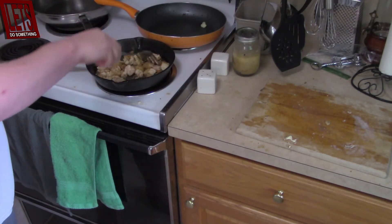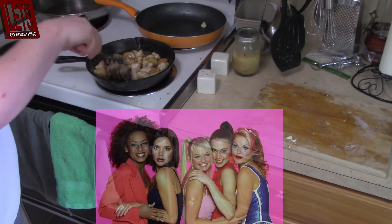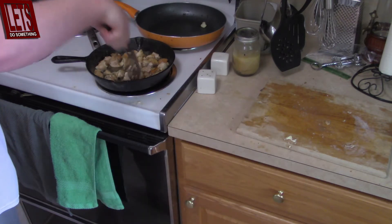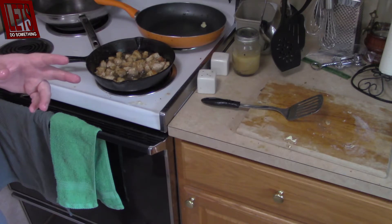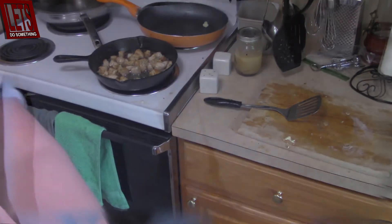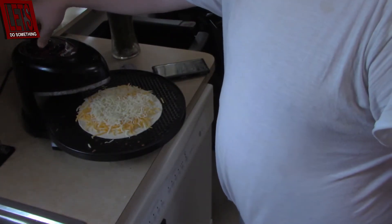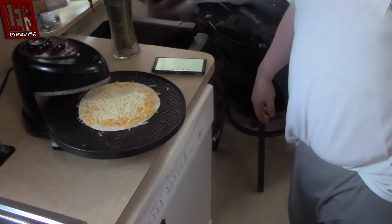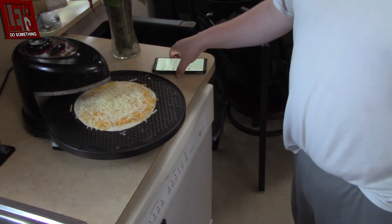I need spice — spice up your life. It is now time to turn on the pizzazz. I'm only going to put it on for a couple of minutes to start, get it warmed up and going. So the quesadilla is just going to get in there in a little bit. I think we'll be fine.